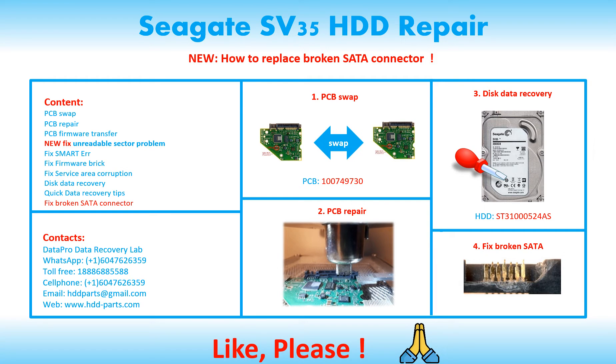Hello there. In this video, we are going to talk about Seagate SV35 internal hard drive, the printed circuit board repair, and the disk data recovery. The content of this video is PCB Repair, PCB Swap, Bad Sector Recovery, Fixed Firmware Corruption, and Quick Data Recovery Tips.